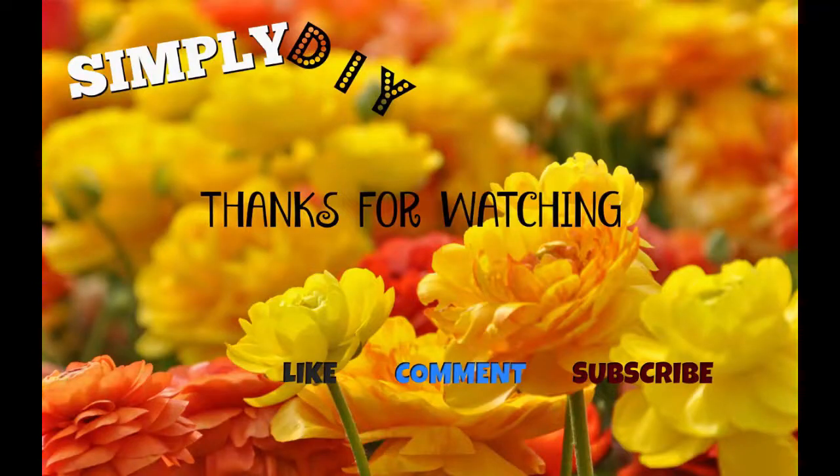That concludes my Michaels haul! I didn't get a lot of things because at Michaels they're always having a sale every day — 60% off, 50% off, 40% off, 70% off. So this concludes my haul today. I hope you enjoyed it. If you liked this video, please comment, subscribe, and thumbs it up. Have a blessed day — bye!